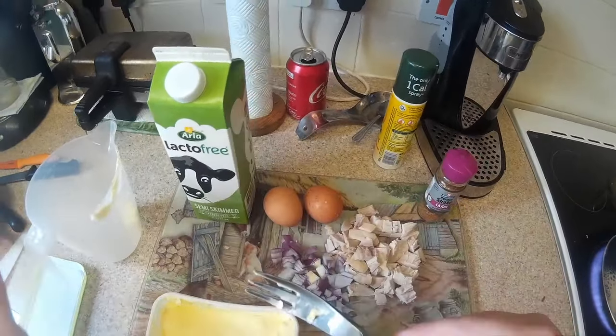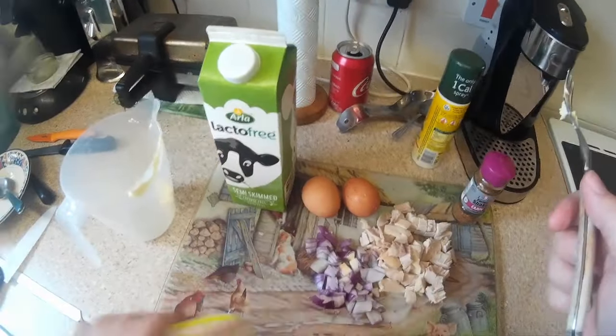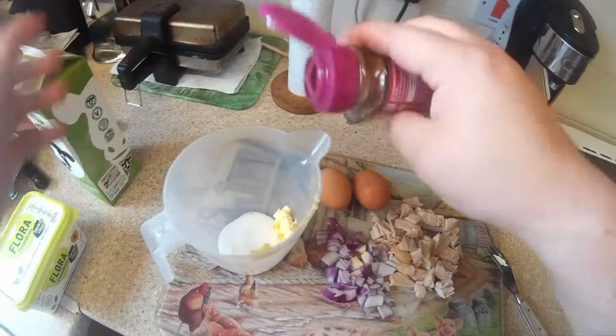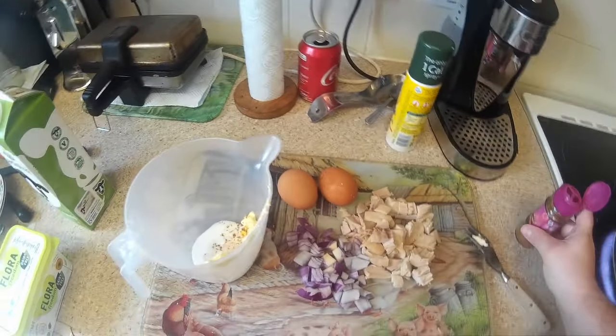As we've got this prepared, we'll just get the omelette mix ready. All I do is get a small knob of butter — it doesn't have to be much. Now I am lactose intolerant, so I am actually using Flora dairy-free butter and I am also using lactose-free milk. Just a splash of milk to bulk it out more than anything. I'll put a tiny little sprinkle of Cajun spices in there — not too much.